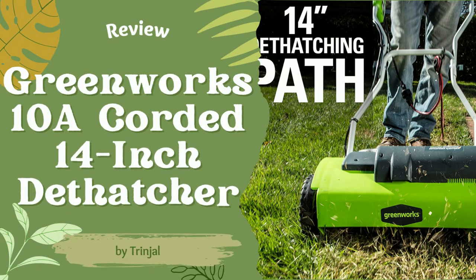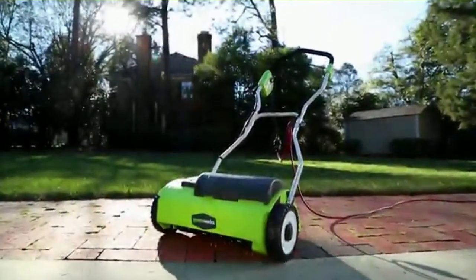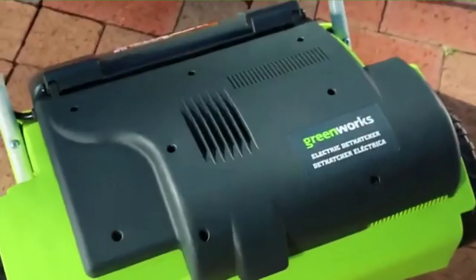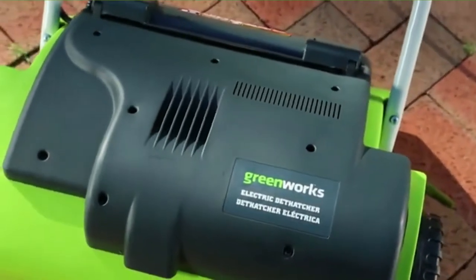Review. Greenworks 10 Amp 14 Inch Corded Lawn Dethatcher. The Greenworks 10 Amp Lawn Dethatcher is a beneficial tool for maintaining lawn health. There are many lawnmowers in the market to take care of your lawn and keep it in good shape.